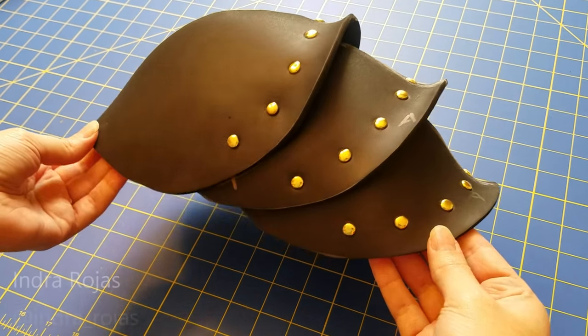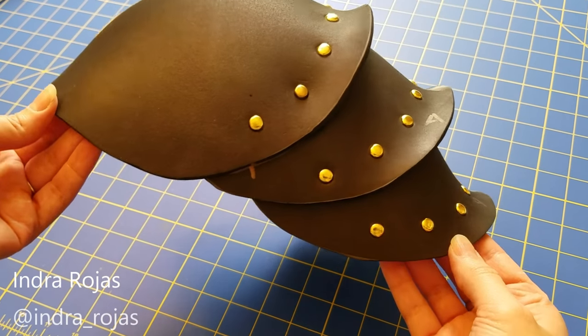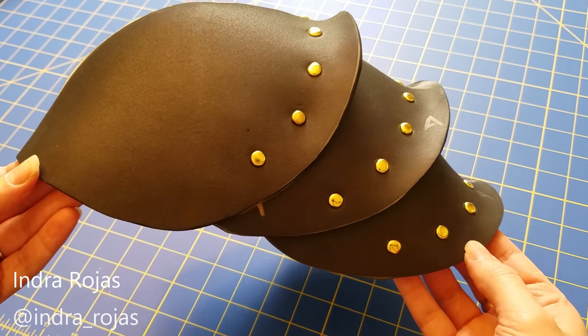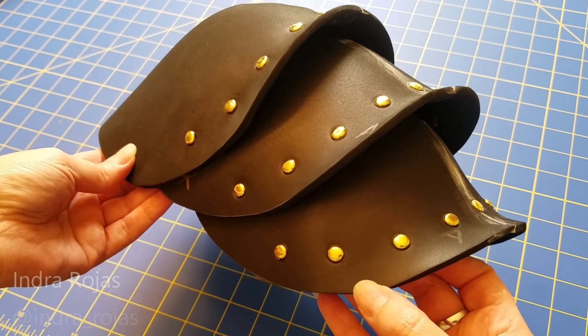Hello everyone! Welcome to a new episode of Crafting with Cosplay Fabrics. My name is Indra and today I'm going to show you how to make this EVA foam shoulder piece.